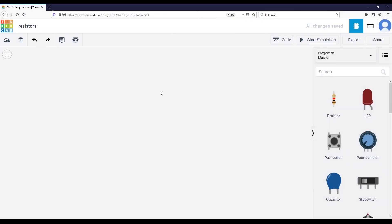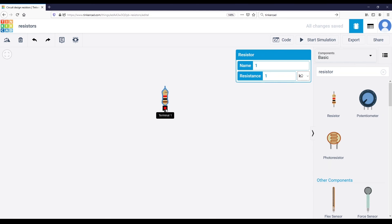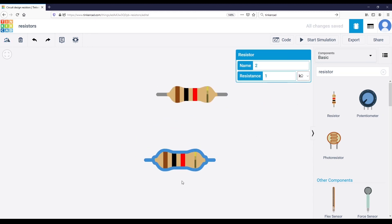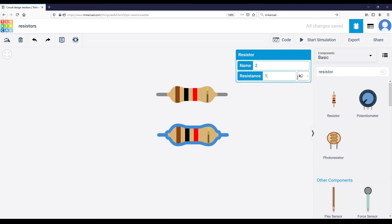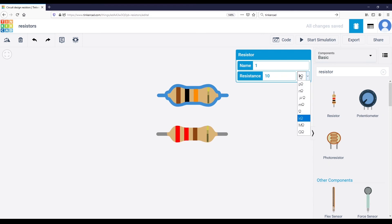In Tinkercad's simulation, you can find resistors in the components panel — just search for 'resistor' if you don't see it. You can rotate and place resistors on the breadboard. When you select a resistor, you can set any value you want and choose the multiplier. Setting it to 220 ohm, you can see red, red, and brown — exactly what we computed. Setting it to 10 kilo ohm gives you brown, black, and orange. Tinkercad only shows 4-band resistors, but it's another great way to verify color codes.